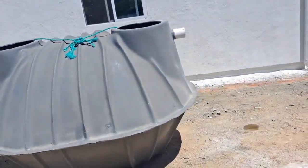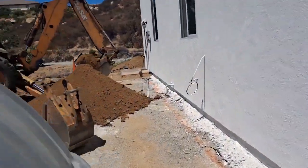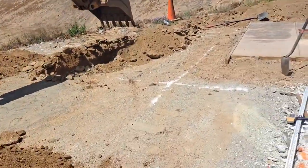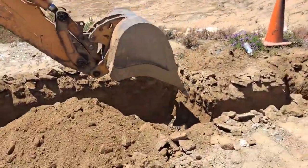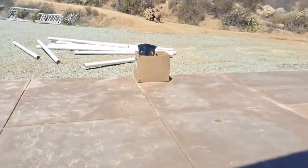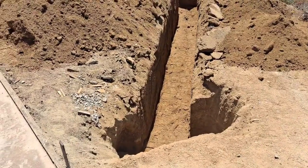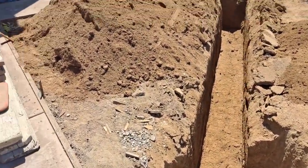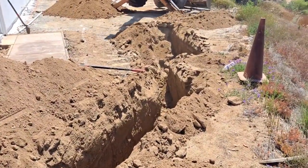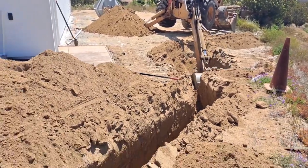There's the tank, and there's the hole — he moves dirt a lot faster than I do. Man, I make a tiny little trench and they crunch in this big one so fast. It's sweet. But as you can see, he's digging the hole for the tank right now, so that's going to be good.